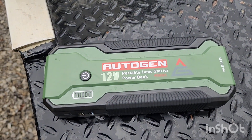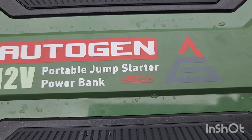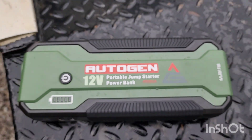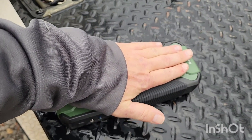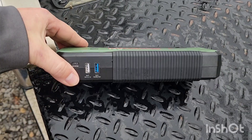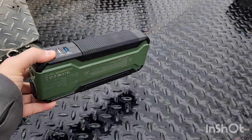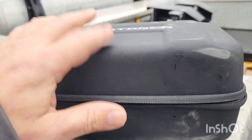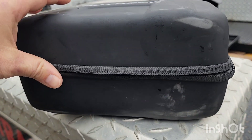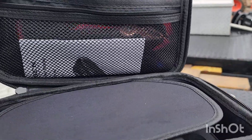Here it is — AutoGen 12-volt portable jump start power bank, 4,500 amps. It's a little bit longer than the palm of my hand, about as wide as my hand, and it's light — not heavy at all. Comes with a nice rubbery case — still good and solid. If you dropped it it'd be fine, obviously not if you ran over it.